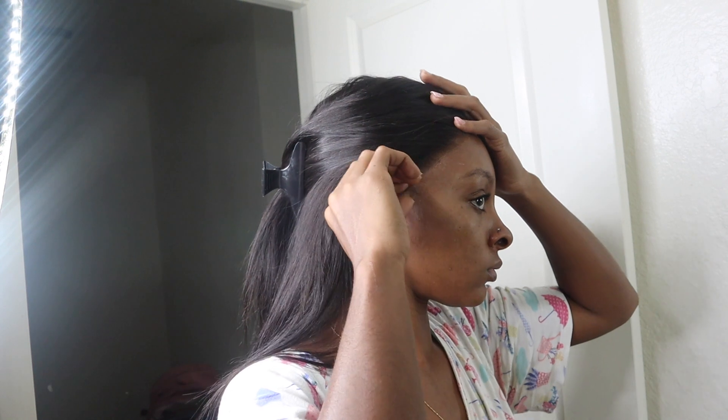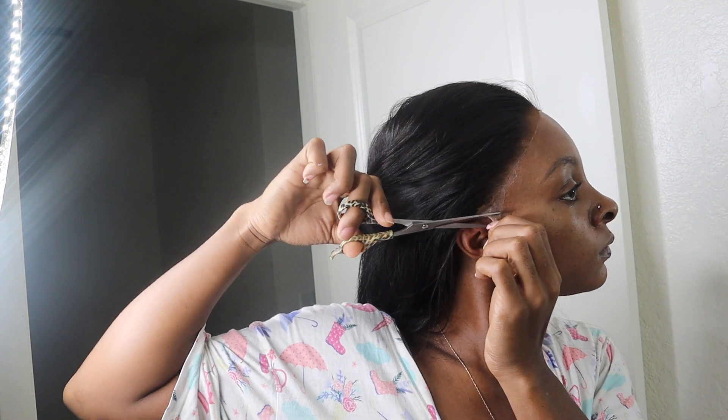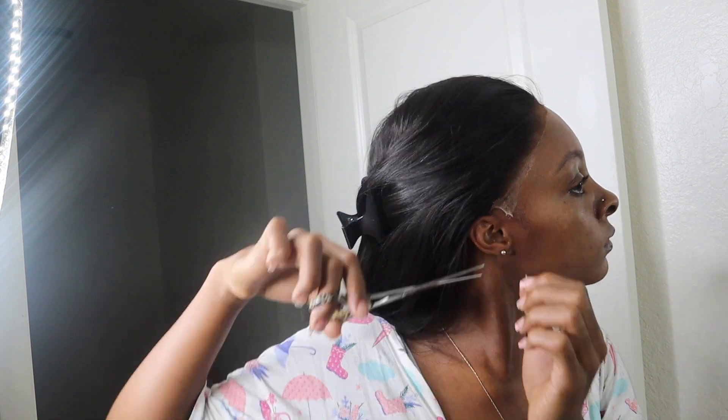What's up y'all, it's your girl Nisha, and I'm back with another video. Y'all already seen that thumbnail, y'all already seen that title, so y'all already know what I'm doing. I'm doing me this quick wig install — actually, because why? I actually don't even wear a wig like that, but y'all wanna know the real reason why I do this wig?